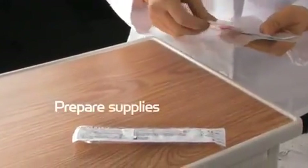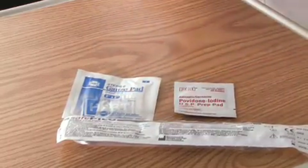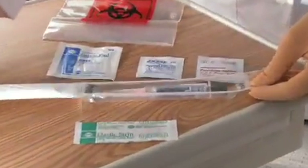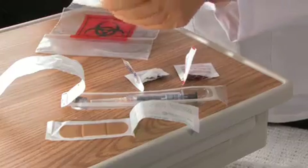Prepare your supplies. Remove your supplies from their packaging or from the kit. Set the SafeTip cap to the side, but within easy reach.